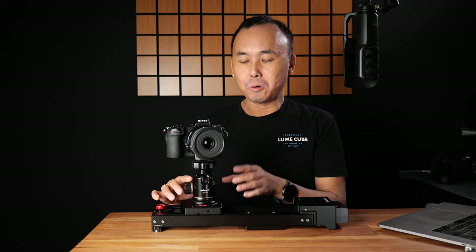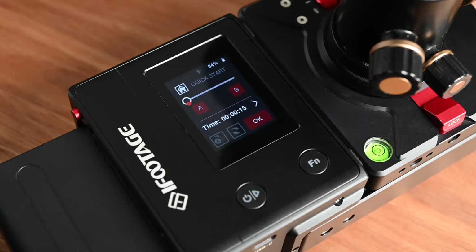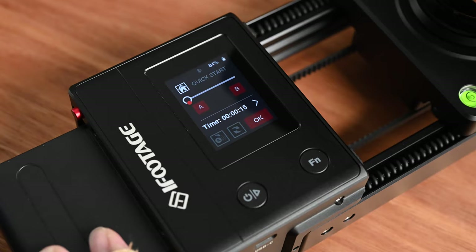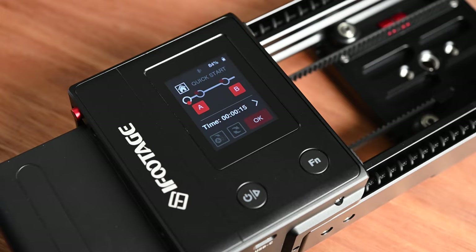Right now you can only set two key points — A and B. But I asked iFootage about this and they said they are planning in the future to allow you to set more than two points of movement. Hopefully very soon you would be able to set multiple key points for the slider movement.